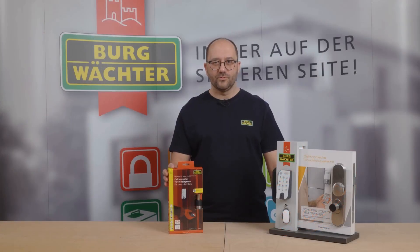Welcome to this video by the Berg Vector Pros. In this video, I'll show you how to install our smart lock, the Sequentry Easy, into your door.